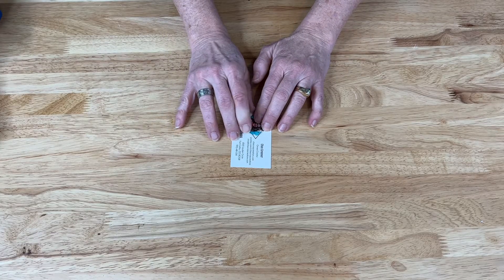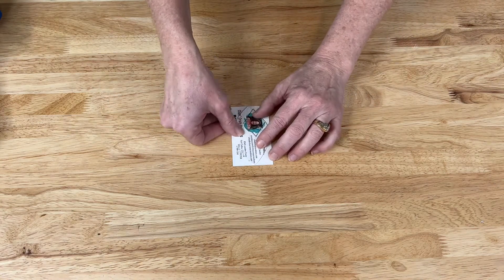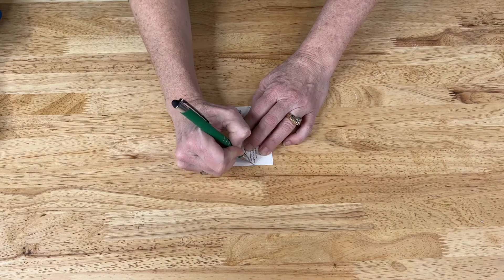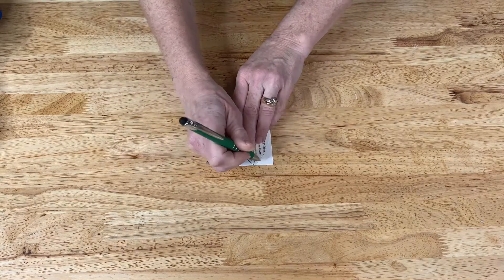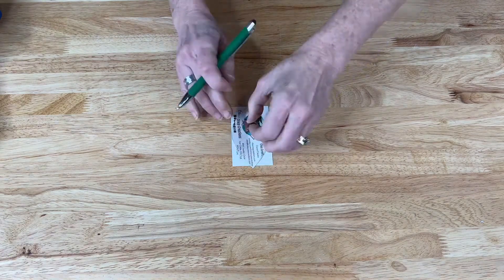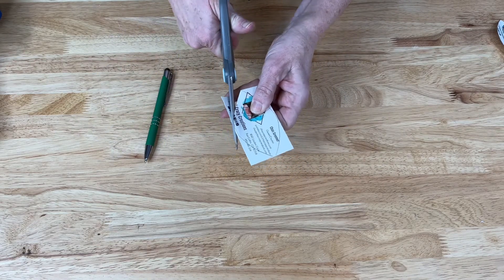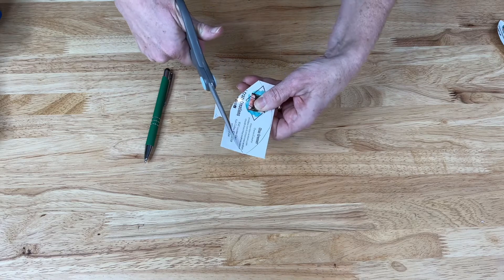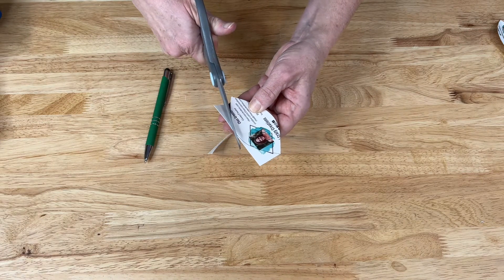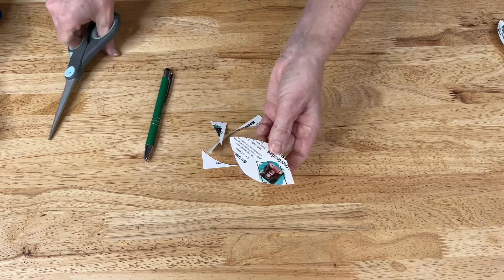The first thing you need to do is make a template, which I've already started. I took a card and you can make whatever shape you want, but I'm going for a leaf effect. I'm creating a leaf shape on the card and then cutting it out with my scissors. You could also make hearts or lots of different shapes. Here's the initial leaf shape.